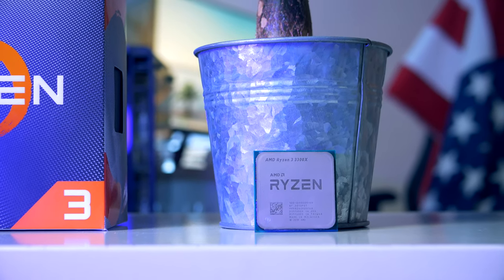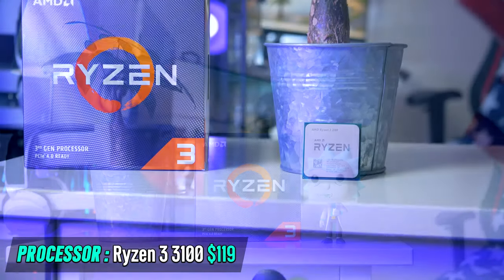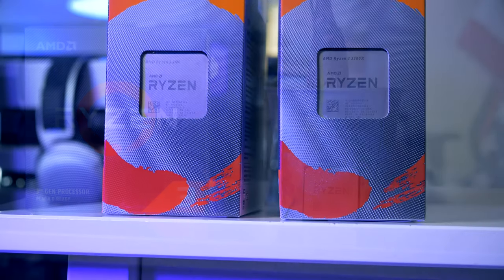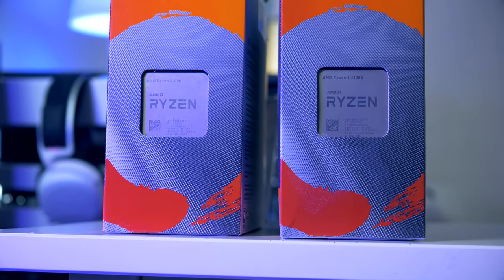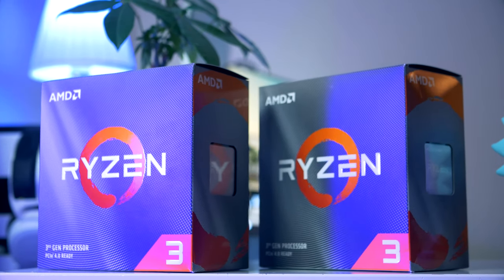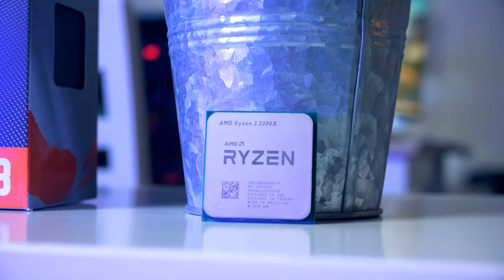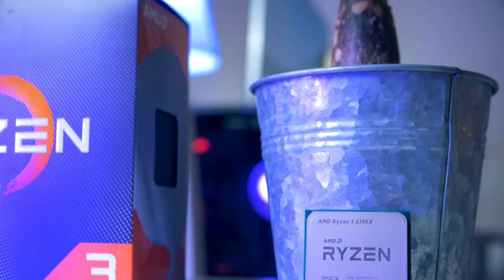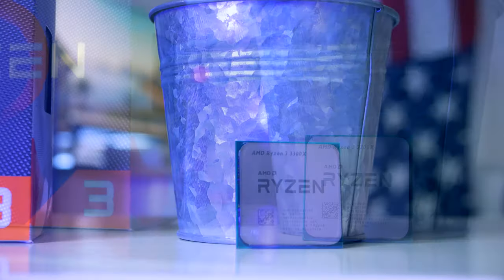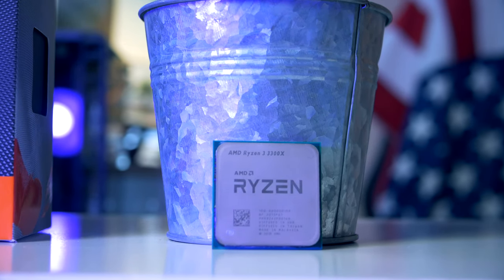Starting with the processor — the plan was initially to go with the Ryzen 3 3100 from AMD, a great four-core budget pick that would have worked fantastic for this build. Unfortunately, I couldn't get the PC to start with it, so I ended up picking the bigger brother instead — the Ryzen 3 3300x. This is also a brilliant four-core processor that can handle any game out there without lag or stutter.